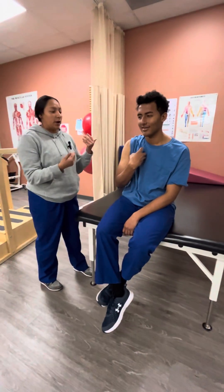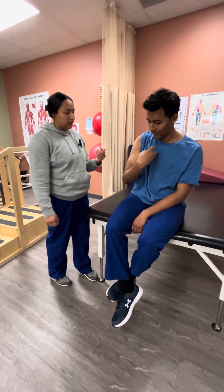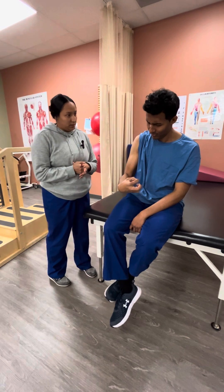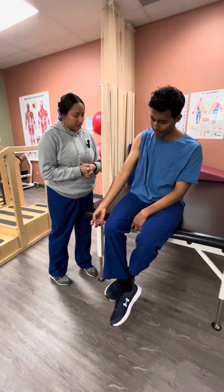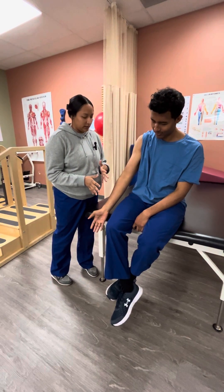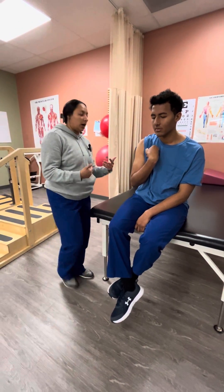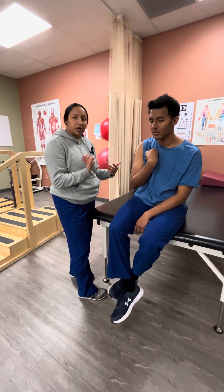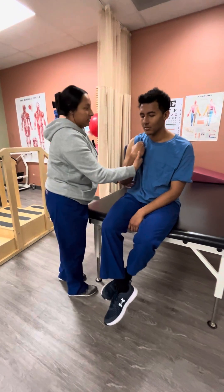After that, we're going to have Brian try to extend his arm as best as he can. Perfect, just keep breathing. After he's able to do it by himself, we're going to do the same thing — I'm going to apply the pressure now but it's going to be slow, so we're going to do that same motion.